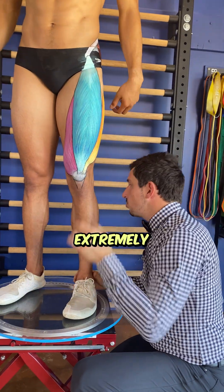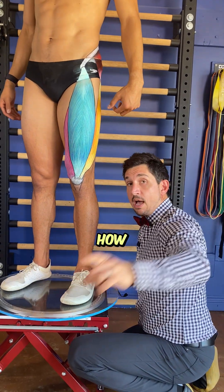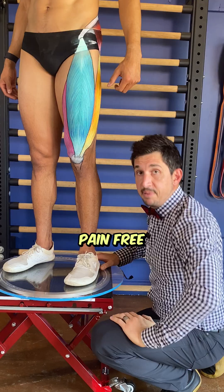This is your quad muscle — an extremely important muscle that you need to learn how it operates, and you need to fix it to live pain-free and strong.